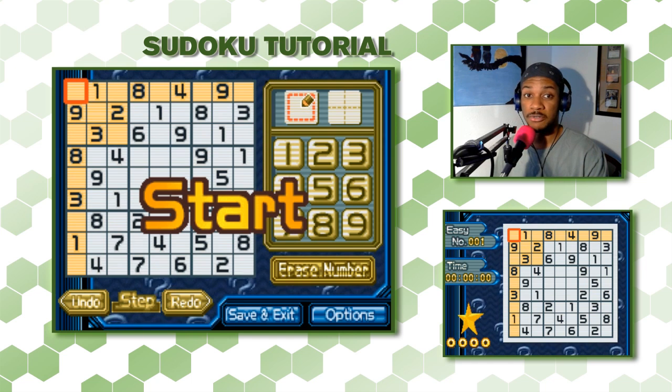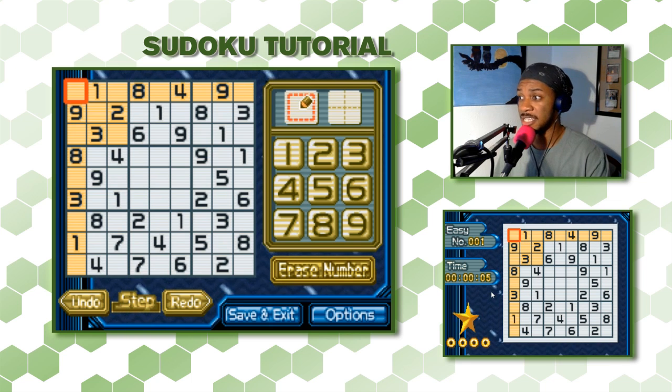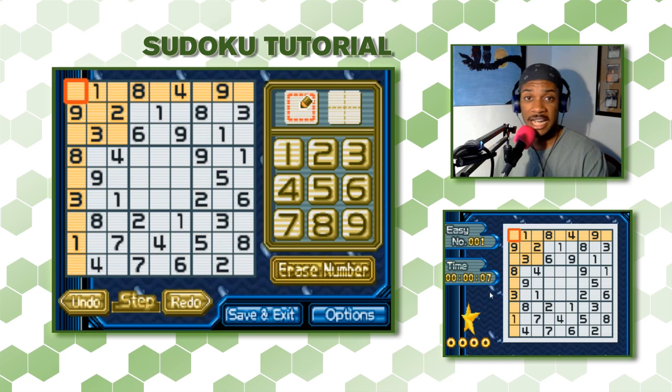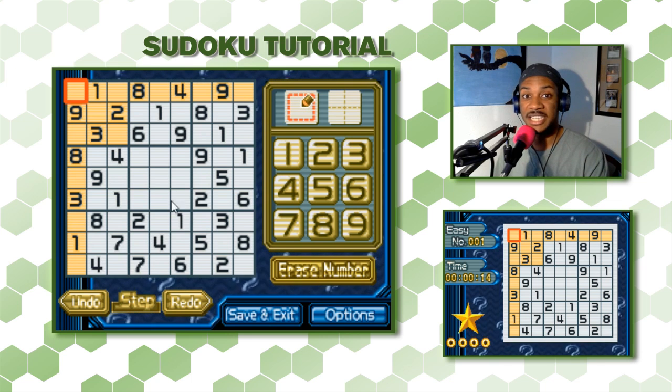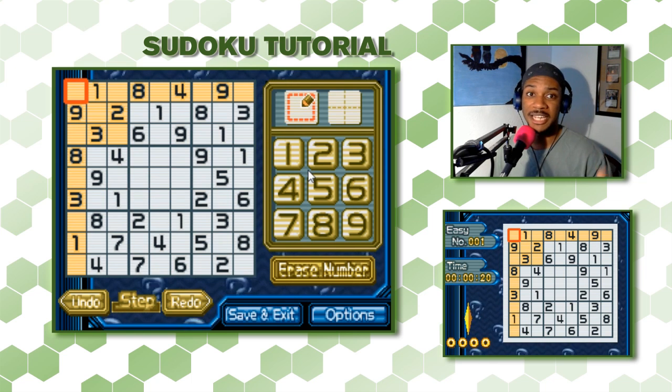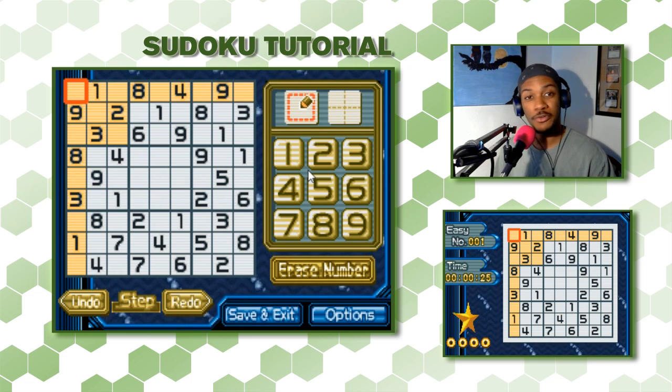You can see we have two screens on the DS. The top screen has the larger grid as well as a spinning star — it's puzzle number one and it's timing us, but we're not worried about the time. We just want to understand how to play the game. On the bottom screen we can see a grid as well as a set of numbers. Sudoku is a Japanese word or phrase — it means each number can only be used once.